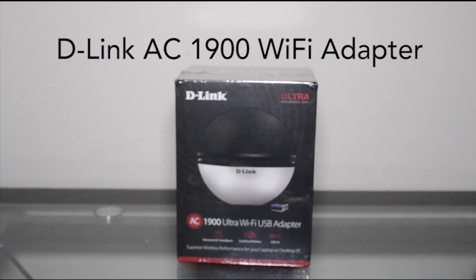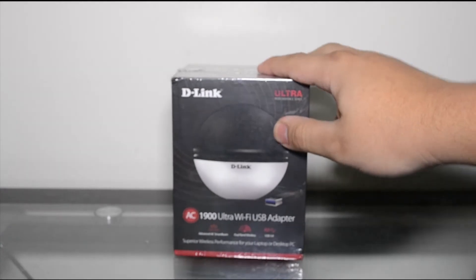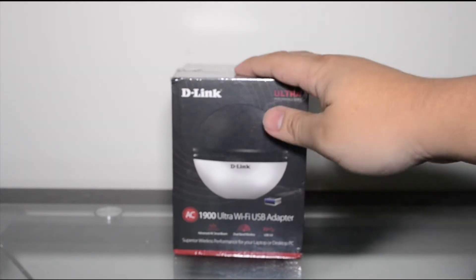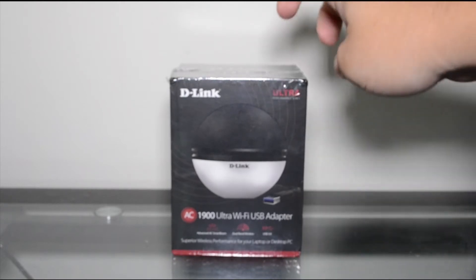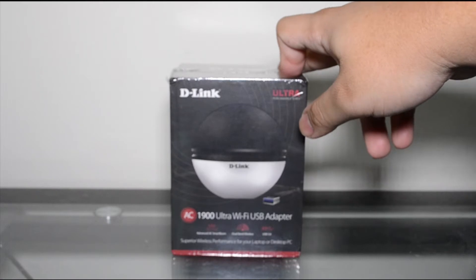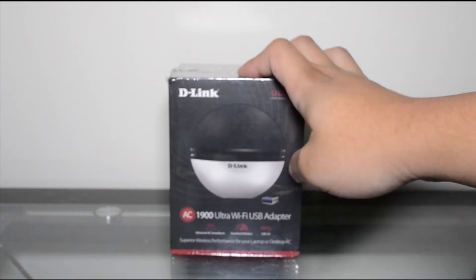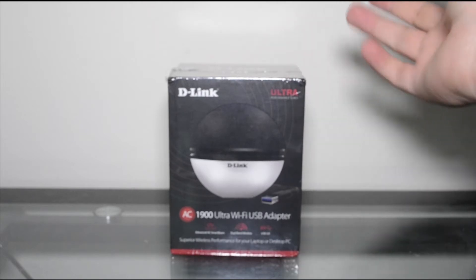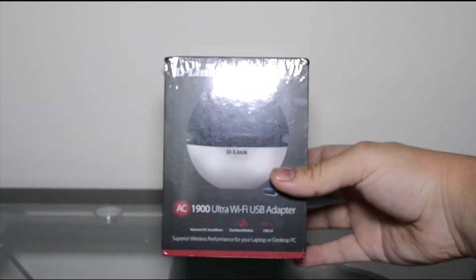What's up guys, I have a cool new product here — this is the D-Link AC1900 Ultra Wi-Fi USB adapter for desktops or laptops, Mac or PC, so it'll work for all of them. My old desktop that I built just didn't have Wi-Fi built in, so I bought a cheap wireless adapter, and this is AC so it should make it a lot faster. Here are some product specifications you can pause and check out.